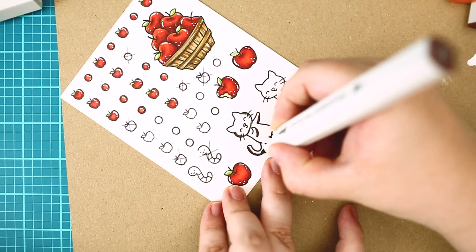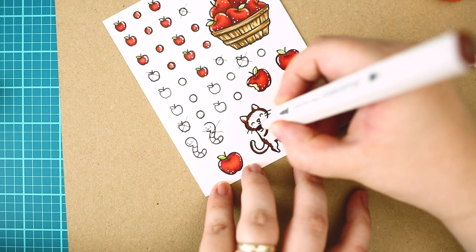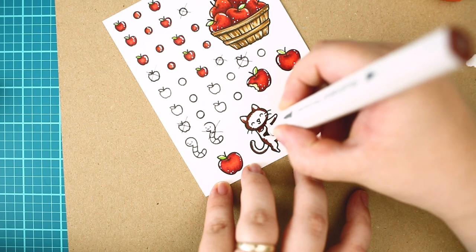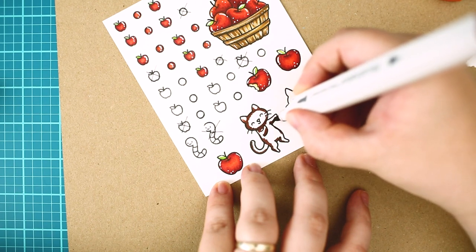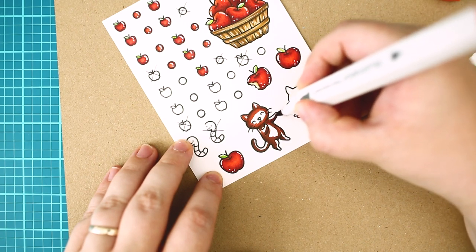The next step was to color the cats. I have used tan and bright orange colors to create these lovely cats. As you can see I have used the same colors but a bit differently.